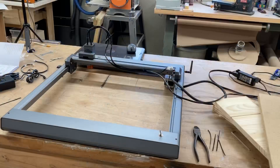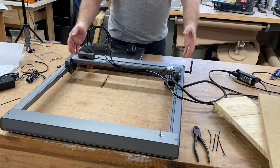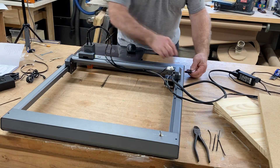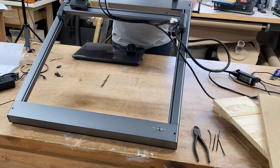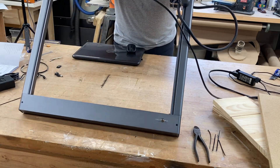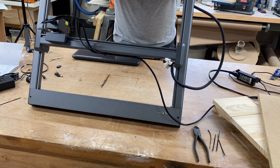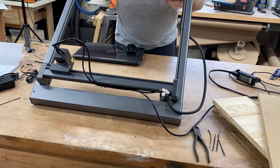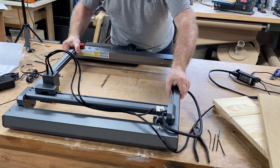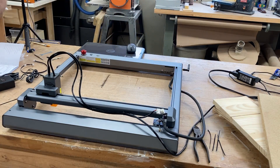One of the biggest questions people always ask is how do I get the correct tension on the belt? The easiest, simplest way is to raise up the machine and let the gantry slide down. It needs to be at about a 45 to 55 degree angle and it should slide slowly down toward the rear. If it doesn't slide at all, the belts are too tight. If it wants to fall, it's going to be too loose. You want it to go at about that pace.